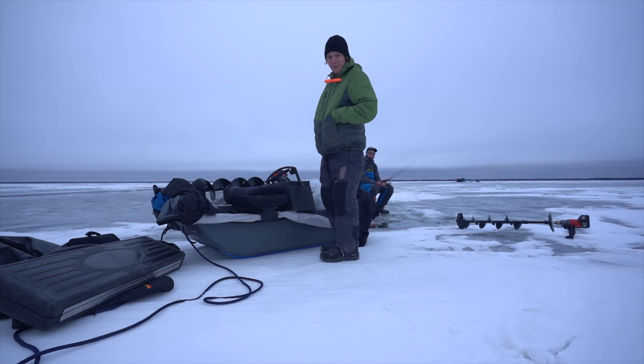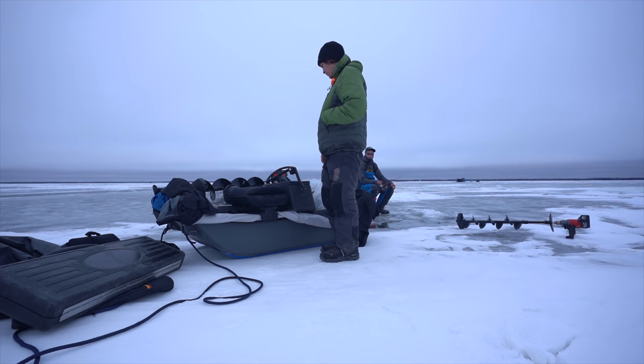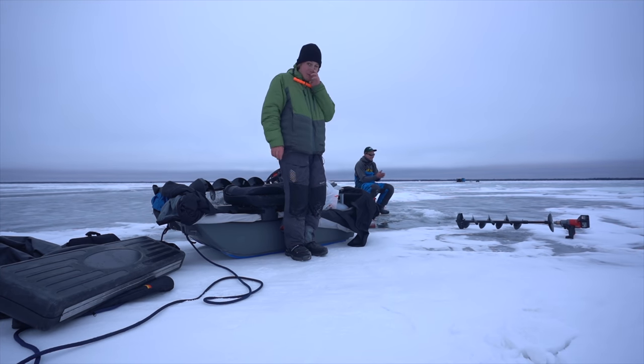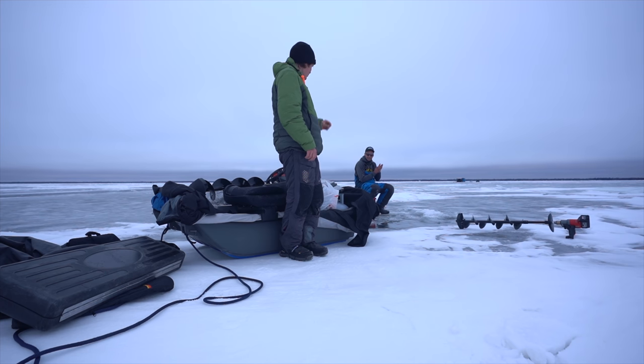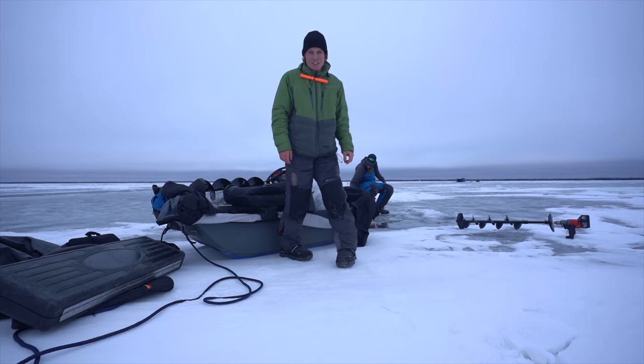I'm gonna check my phone later to see how many miles I walked. We're in 12 feet of water right now. Ben's joining me for a little bit - he doesn't even have a house but it's warm enough out, we're not gonna be struggling too bad on the bucket. Hopefully we can put some fish on the ice.